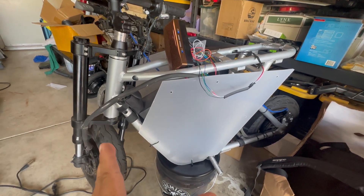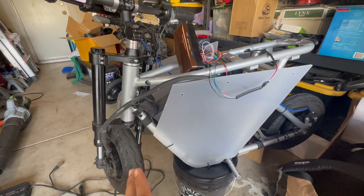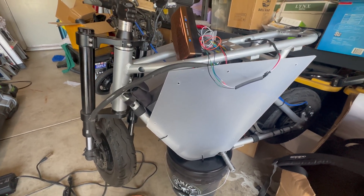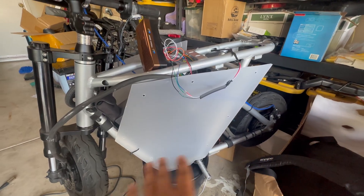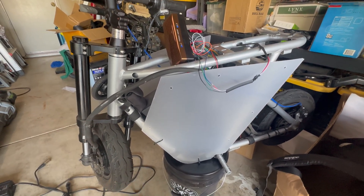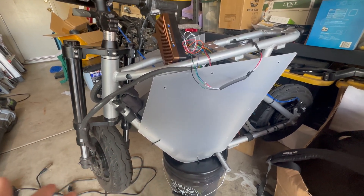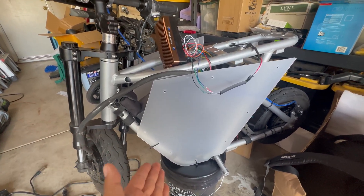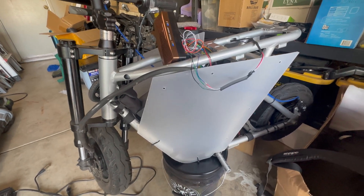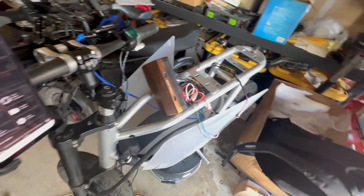Hey guys, back at it again with the Tronic build. Took a while getting set up to where it's at now. Pretty self-explanatory — if you watched my first one, you're just taking out all the parts to get it powder coated. If you're not changing the frame color itself, disregard this part.